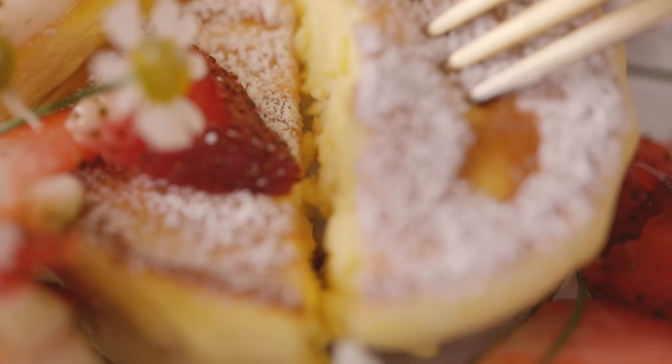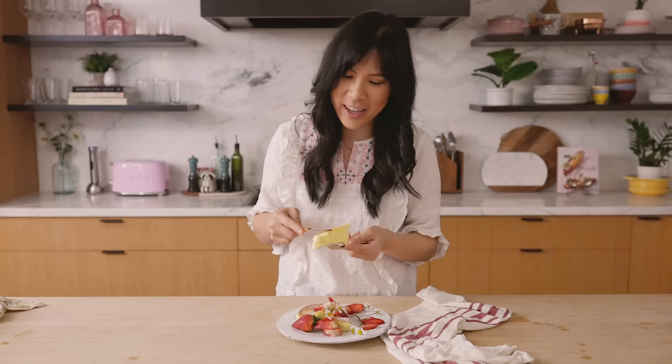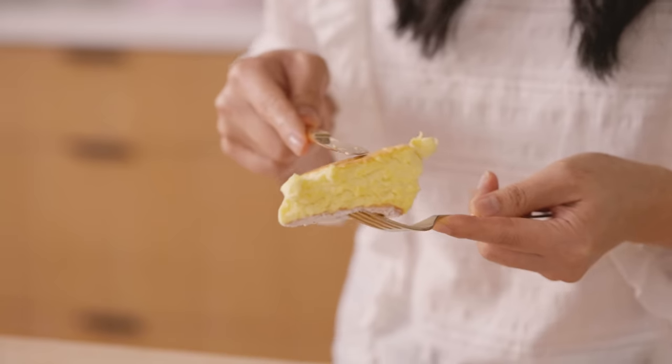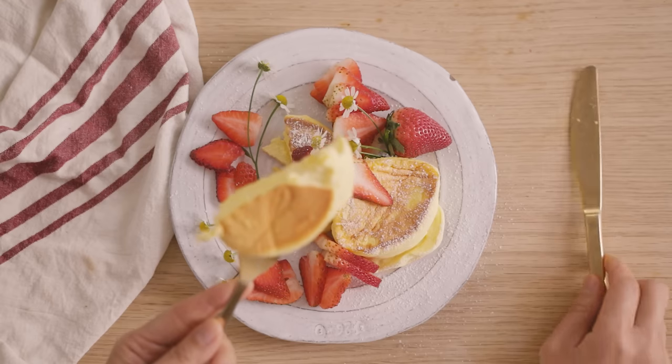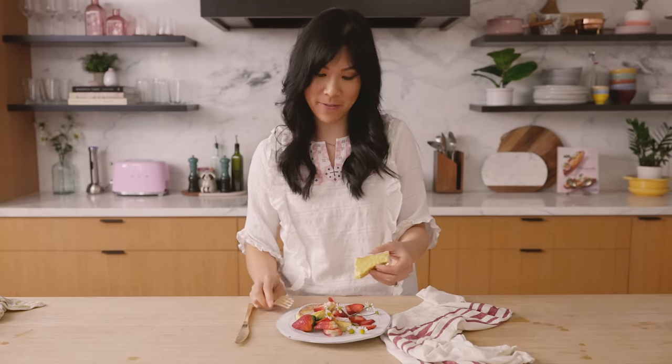It's nice and custardy, but at the same time it's still super fluffy and jiggly. It kind of reminds me of Japanese cheesecake — you know, that jiggly one. That's my favorite part about eating this, just how fluffy and jiggly it is. It does require a little bit of technique, but it's so worth it once you finally nail it down. It's like having dessert for breakfast.